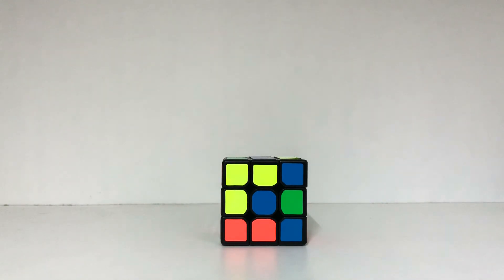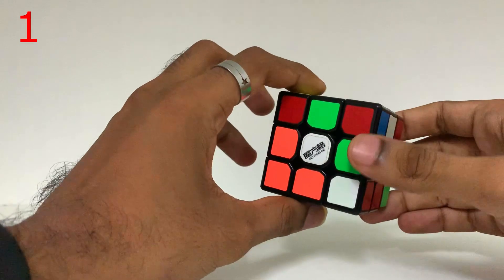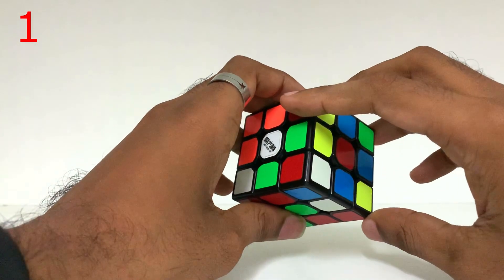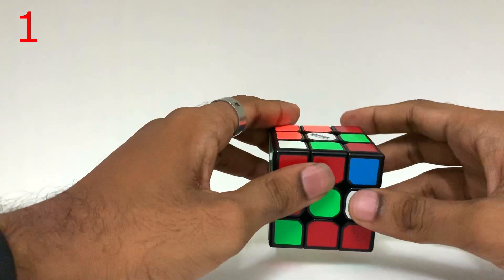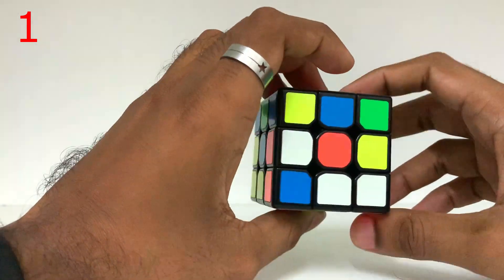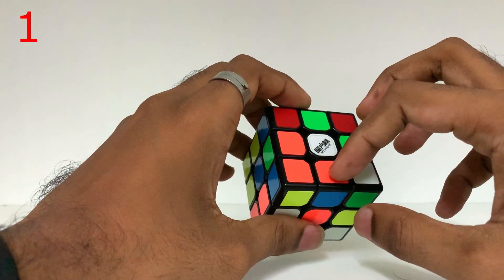What is the first tip? We will solve the first step in the beginners method — the cross. The white color cross is the first step. This is how you can get it.